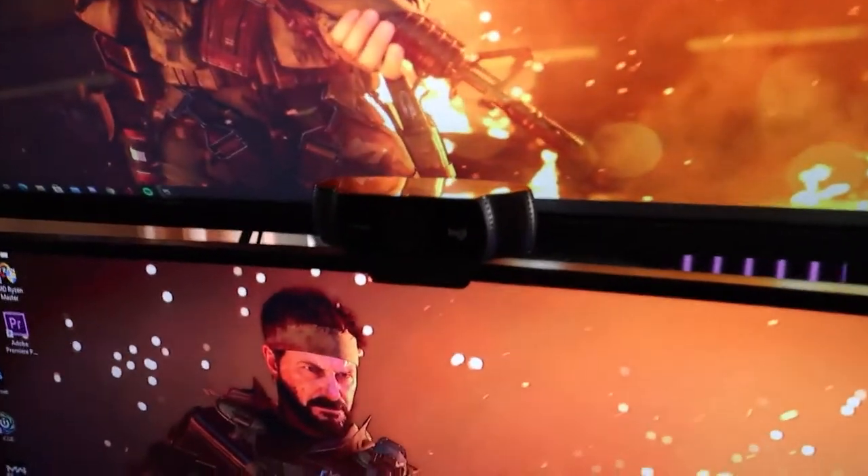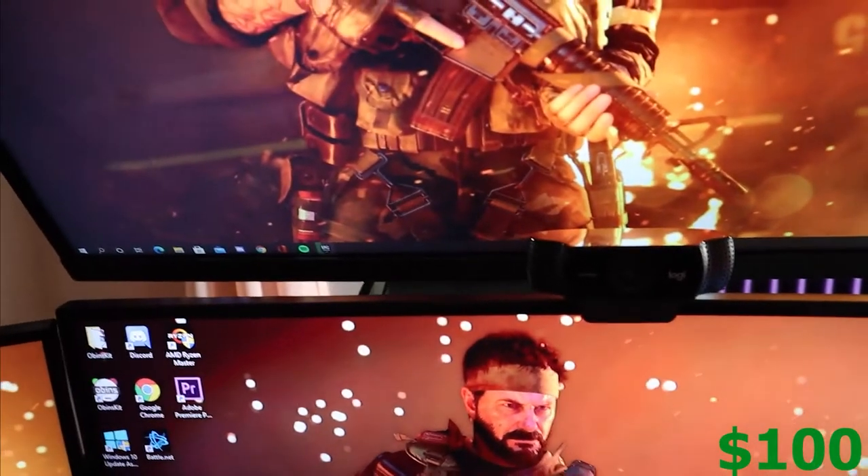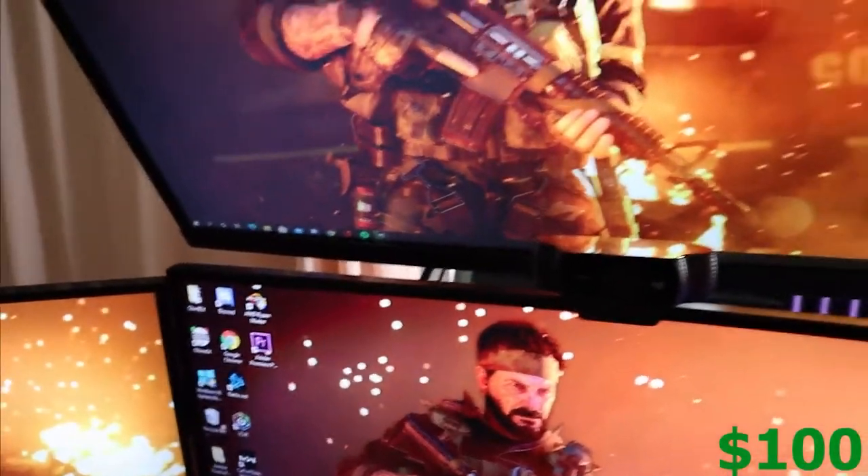In between the two monitors is my Logitech C922. It's a pretty dope webcam — it has 1080p 30fps and it gets the job done. I do plan on upgrading my camera very soon, but shout out to the new camera.